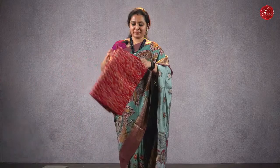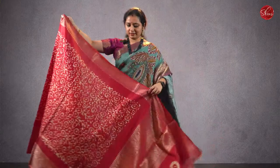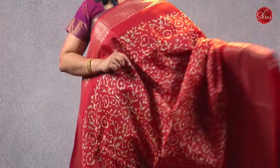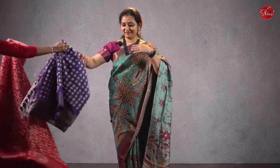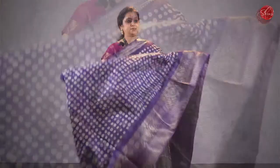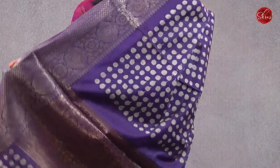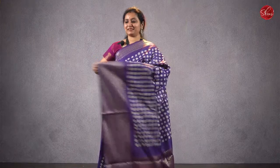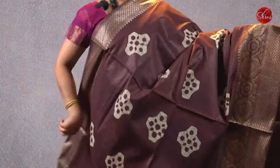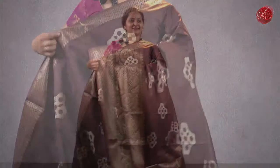Moving on, saree number 11, priced at ₹2280 — beautiful batik printed sarees with nice woven jari borders. The body is cotton with very pretty woven jari borders on either sides, beautiful batik patterns all over the body, that's going to be the pallu, and it comes with a plain red color blouse. Priced at ₹2280. Two more colors and patterns. A nice violet with polka dots all over the body, nice woven jari borders on either sides, a beautiful jari pallu and a plain running blouse. Priced at ₹2280. A brown with beautiful woven borders and batik patterns all over the body. Shipping is about ₹990 for the first saree and ₹300 for subsequent sarees. Priced at ₹2280.